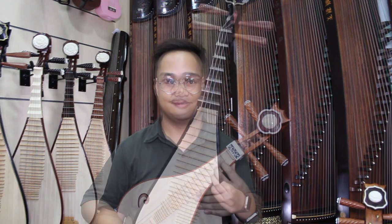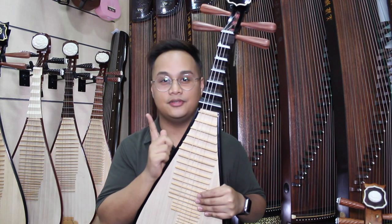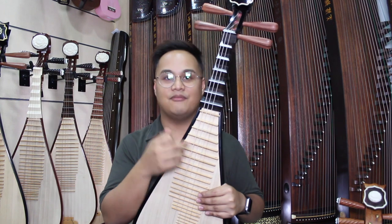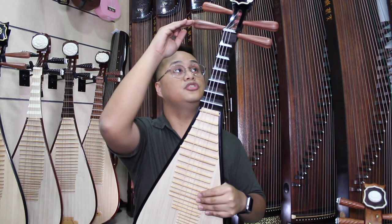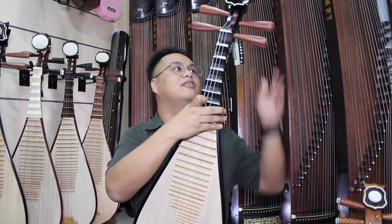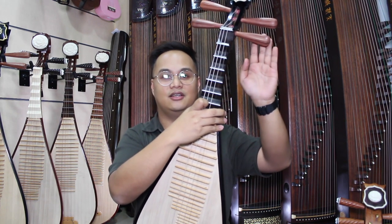Now let's go on to the Pipa. This right here is the Pipa. The Pipa has a different standard tuning from the Zongran and Liu Qing — it's A, D, E, A. And because it's a non-mechanical tuning head, you have to push it in similar to the Liu Qing. Similar to the Liu Qing, this is the fourth string, the third string, second string, and first string.